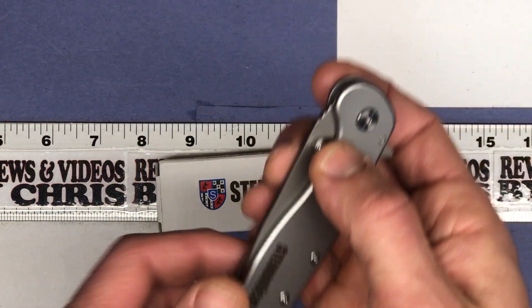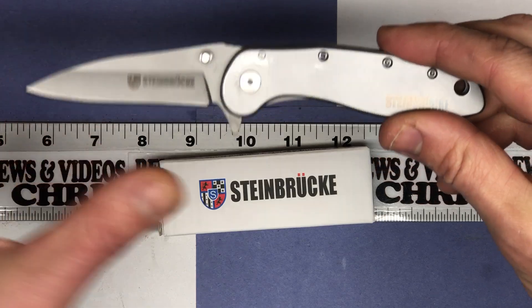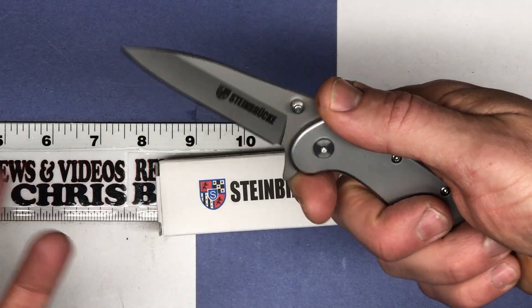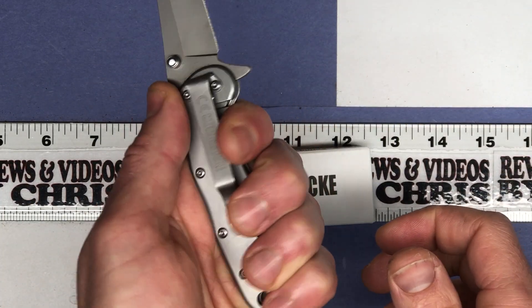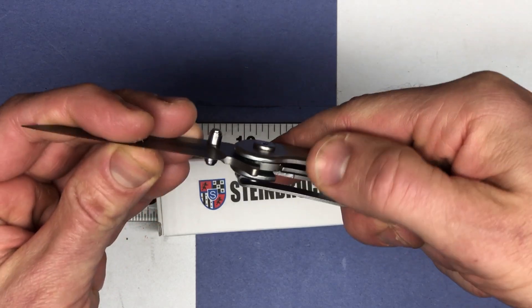You can open it up easily with one hand. There's the spring assisted opening right there. So you've got a 4 inch handle, 3.1 inch blade, and this nice safety device basically right here so your finger's not going to slip. It holds well in either hand. Here's the nice clip right there.